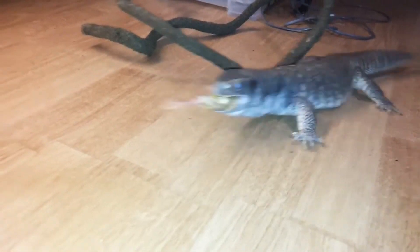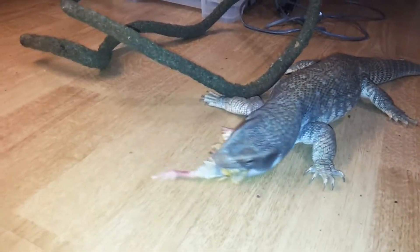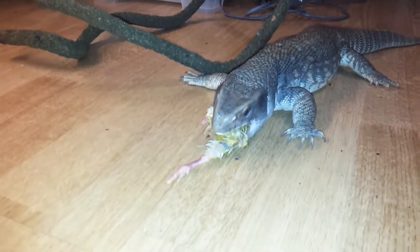I'm going to be sorting out some new videos and new content for you guys about obviously the animals I keep. I need to do a reptile room update and things like that, so keep an eye out for that. But as mentioned, any questions you have please ask in the comments and I will try and answer as many as I can.